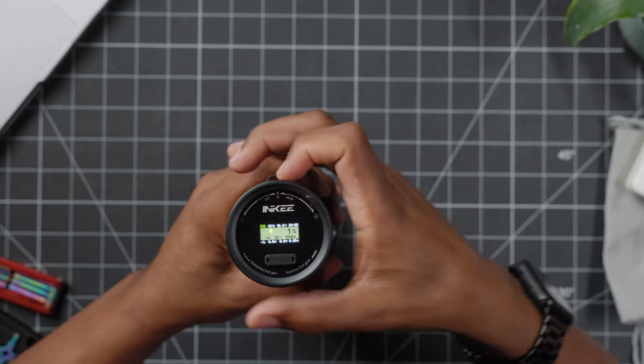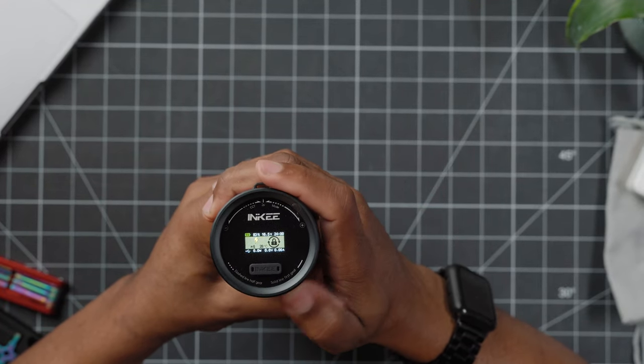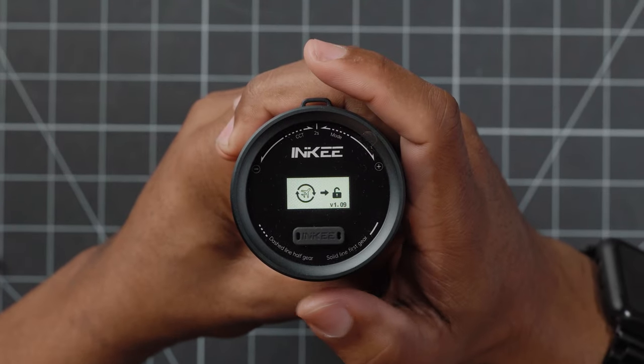To turn the light off, you're gonna keep turning this counterclockwise until this green progress bar is completely full, and now that's gonna put it in transport mode.